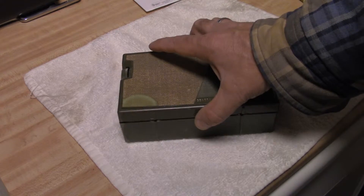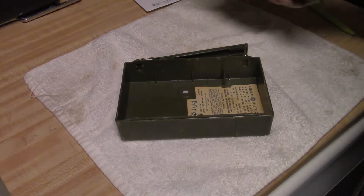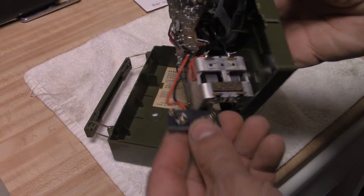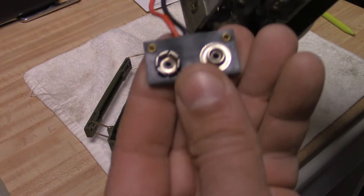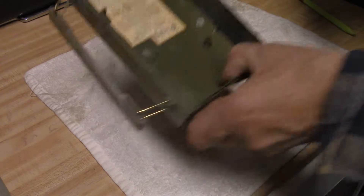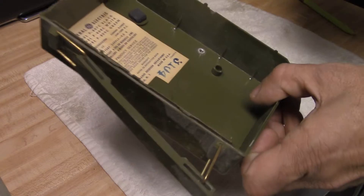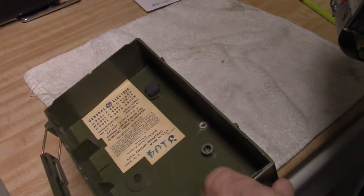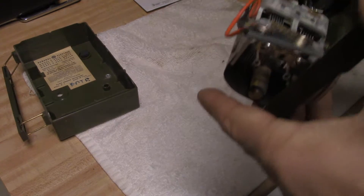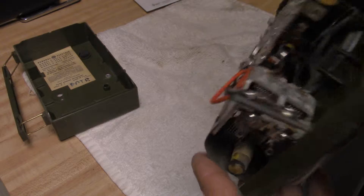I never really worked on this radio very much. It's kind of unusual. It takes a pretty good size battery — that's not a 9-volt battery clip. It actually takes an Ever Ready, like a 266 or something like that. I got this at a yard sale for nothing.